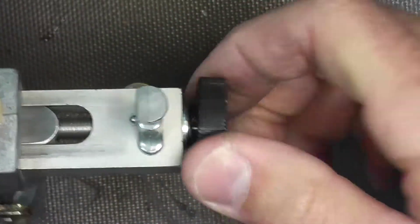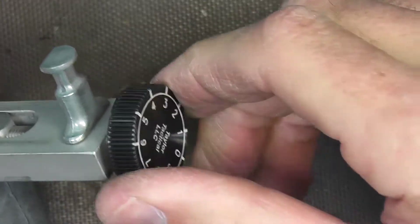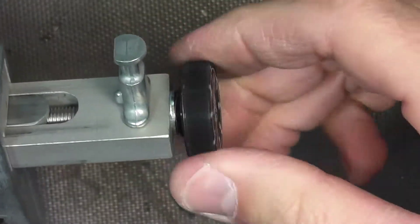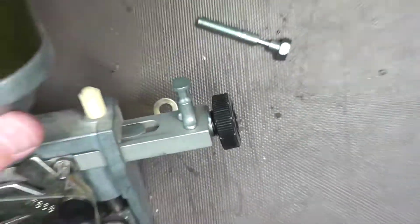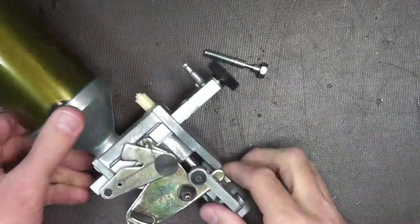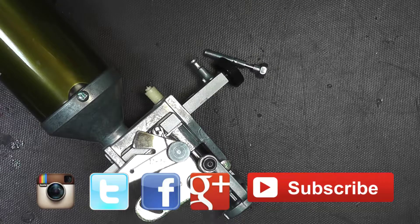So now we have a finger adjustment with graduations, so you can kind of tell how much you're turning it and how far you've turned it. This will be our new adjustment knob for the Dillon powder throwers. As always, thanks for watching and please don't forget to subscribe, like, and share the video.